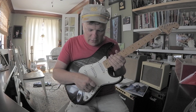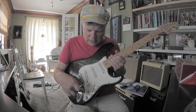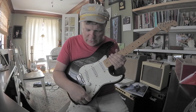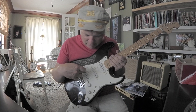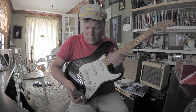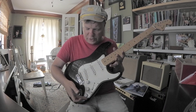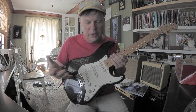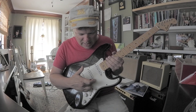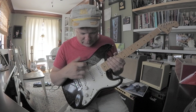On a Strat, you might know this, but when you go down to the bridge pickup — position one with your switch — the tone control has no tone control for the bridge. So that might be a good mod: wire it so you can roll the treble off the bridge. That one is kind of shrill.